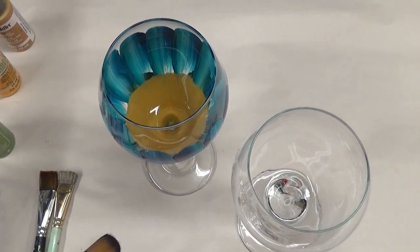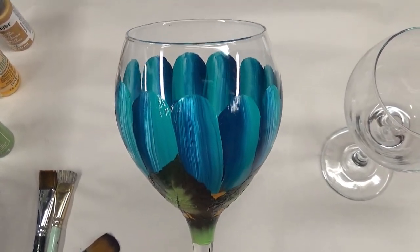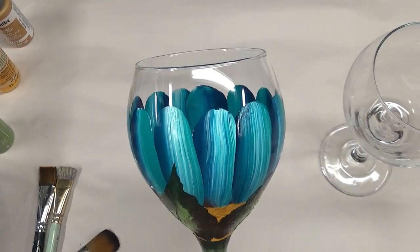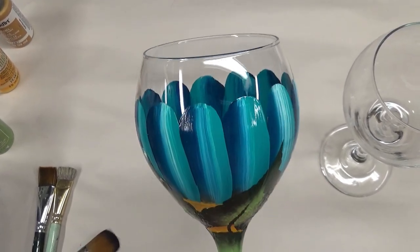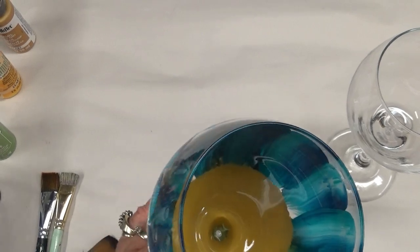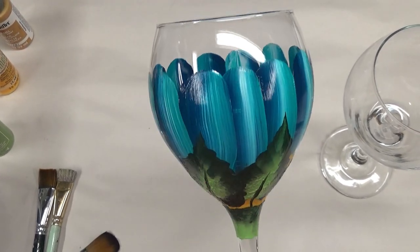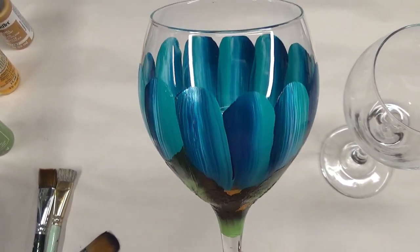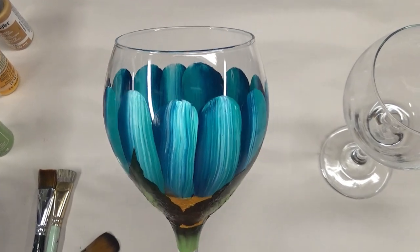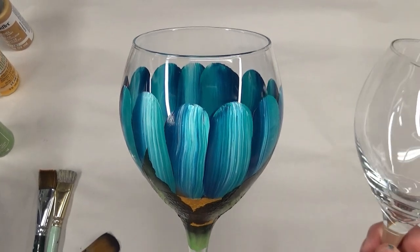Hi there, this is Amy. Thanks so much for stopping by. I'm experimenting with the new camera, so hopefully this video will be better. Tonight I'm going to do a hand-painted glass — a combination of two colors of blue and white, just a pretty little made-up flower. Not really supposed to be a specific flower, just something easy. I'm trying to do easy designs for people to be able to do on their own.